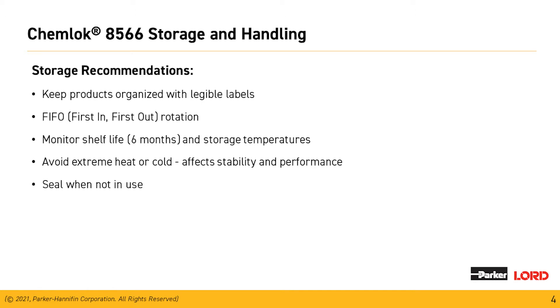Like with any one of our Chemeloc products, it's best to seal the material when not in use to prevent evaporation and potential contamination. Spill containment should be available to prevent any potential accidents.